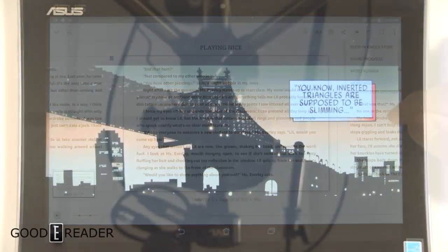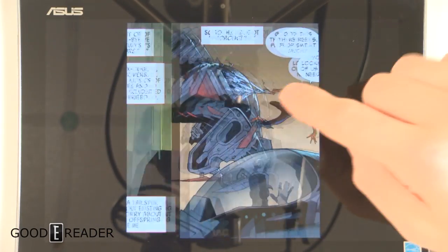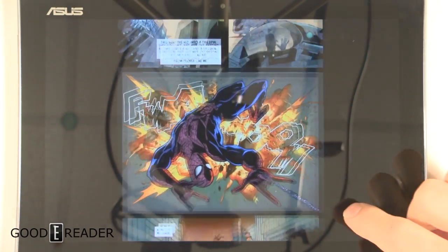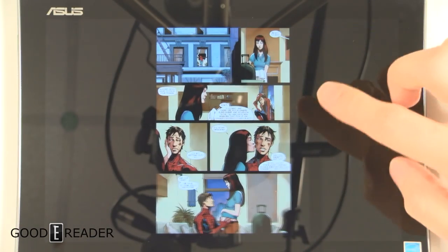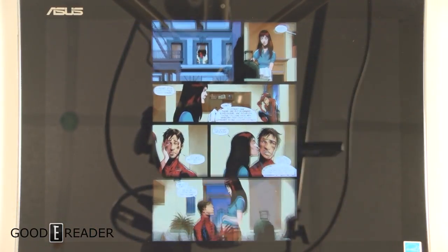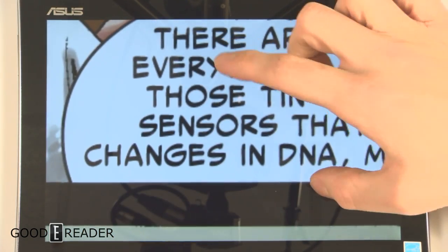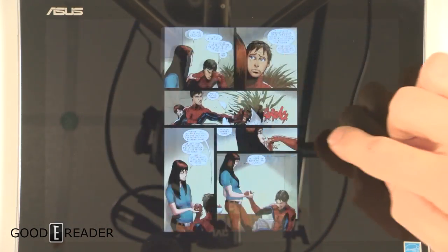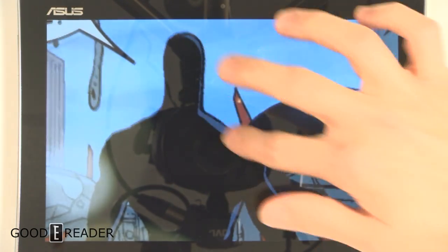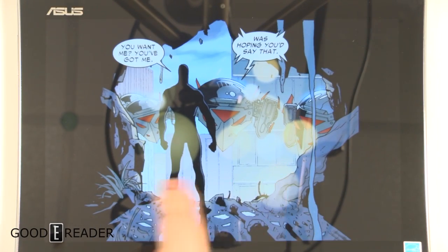This is the ComiXology app in guided view, which goes panel by panel as you swipe, in either landscape or portrait. You'll need to find the orientation that fits best — landscape can show black borders, but the right panel looks really good. You can pinch and zoom at any point, and double-tap to go in and out of guided view. Turning pages is very quick and responsive; it renders immediately with no pixelation. It's a really good overall experience for reading comics and graphic novels.